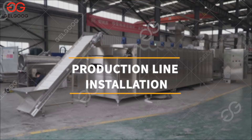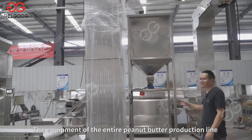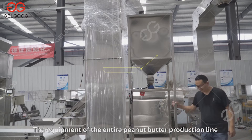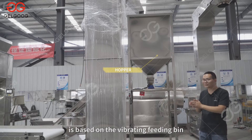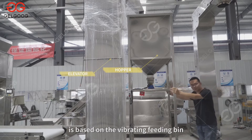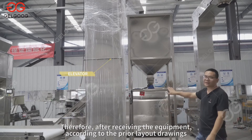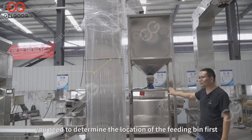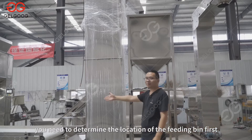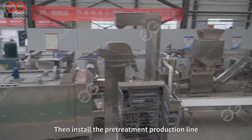The equipment of the entire peanut butter production line is based on the vibrating feeding bin. After receiving the equipment, according to the prior layout drawings, you need to determine the location of the feeding bin first, then install the pre-treatment production line.